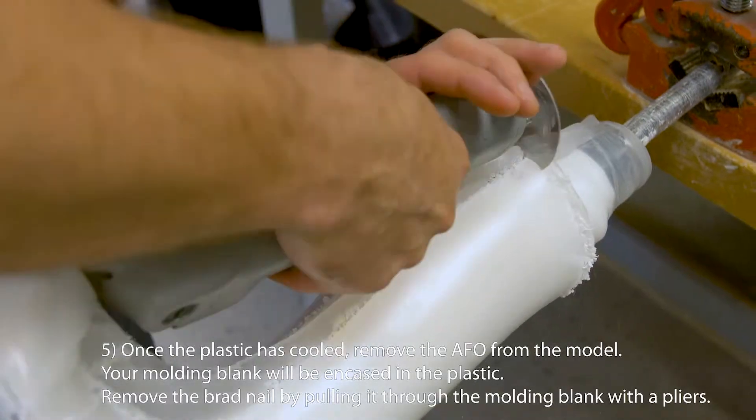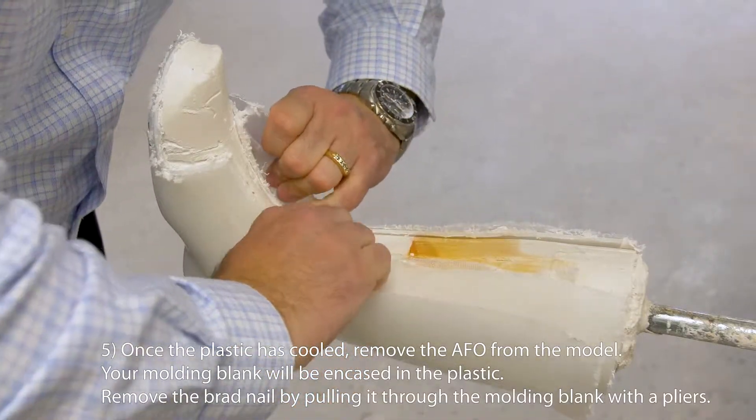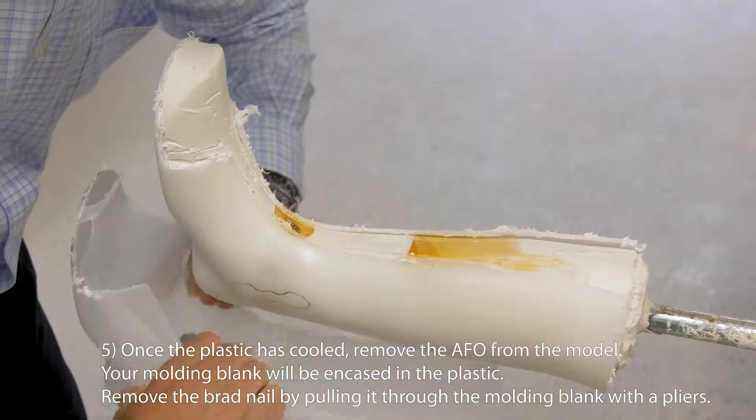Once the plastic has cooled, remove the AFO from the model. Your molding blank will be encased in the plastic.